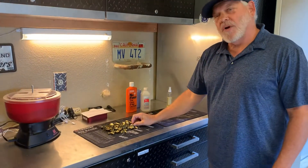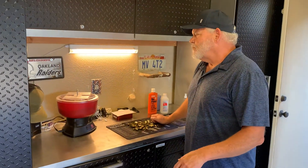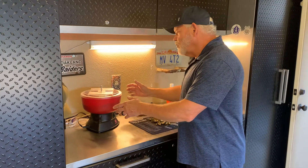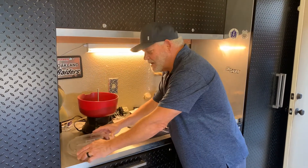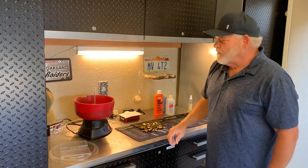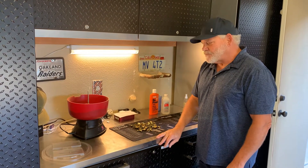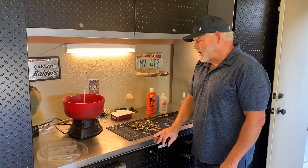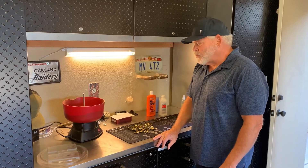So the first step after you've collected your brass from the range — always collect your brass at the range — is we're going to move to our tumbler for the cleaning of the brass. I use a very simple Hornady vibration tumbler and I leave it in there for a couple of hours, and it works really well.